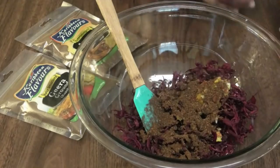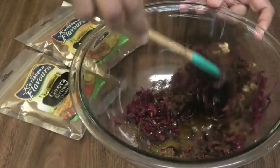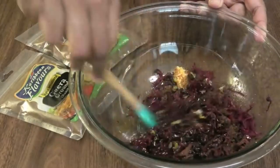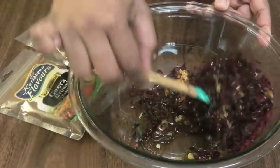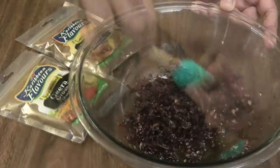Next, go in with some Amchar powder — I'm using the Caribbean Flavors brand — and some Jira powder. Toss to combine, toss well. Taste and adjust your salt after, and then this would be ready to be served.